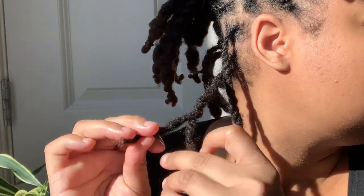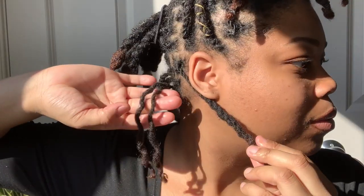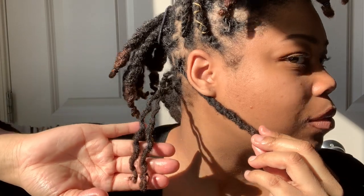Lastly, gently separate the two-strand twist by twisting in the opposite direction, so that way you don't lose the curling power — and voila, beautiful!